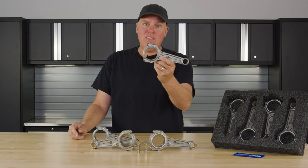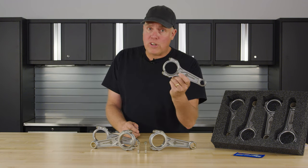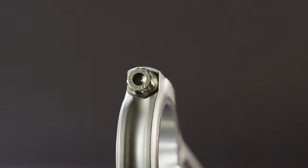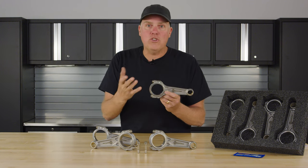On this application here, this is an LS V8 rod. It has the standard — well, standard for Boostline — ARP 2000 bolt in it. The ARP 8740 is the standard for the industry. These have an upgrade to begin with and it's also a 3/8 bolt, so it can handle what you're going to do to it.